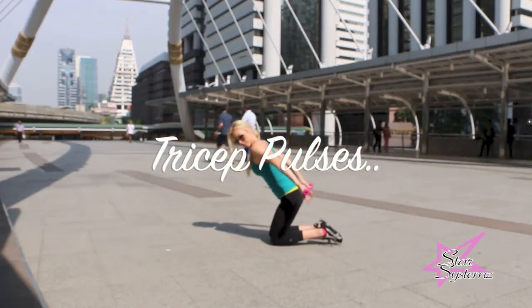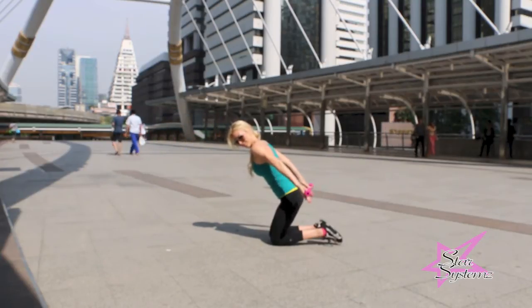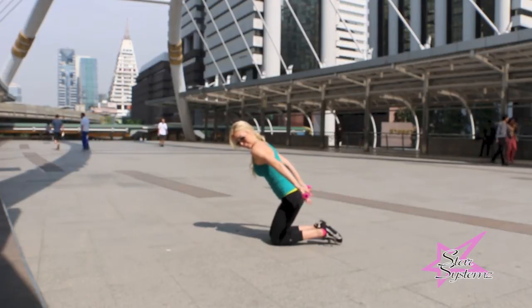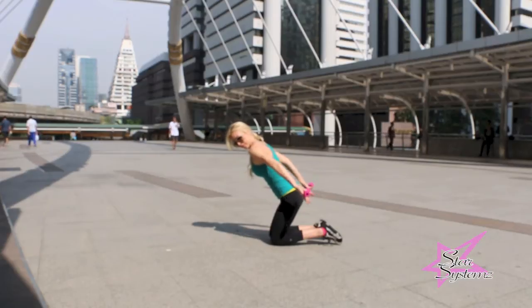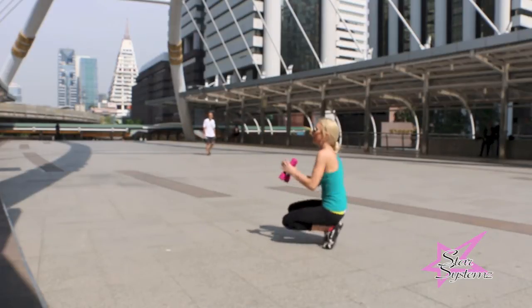You're going to flip those palms over and pulse up nice and easy. These are not hard pulses — they're soft pulses. I'm keeping my shoulders down and really targeting and aiming that back area of the tricep. Just lightly pulsing up, nothing crazy, nothing hard. Just keep that arm straight. Your triceps should be burning.